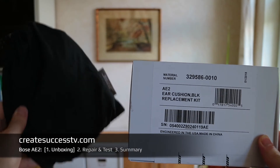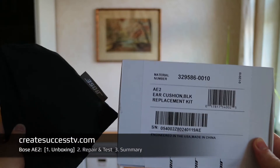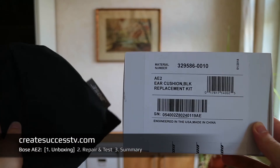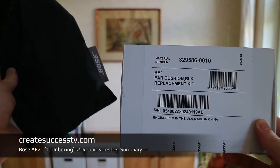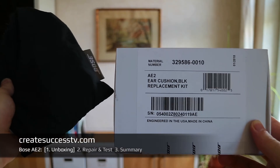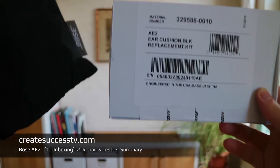Hey guys, today I'm going to do a product review of the Bose AE2 headset which I have used for many years. I'm also going to do an AE2 ear cushion replacement. I'm really excited that I can continue to use my Bose headphones because after using them for a couple of years the ear cushion kind of peeled off, but I'm going to show this to you in a second.